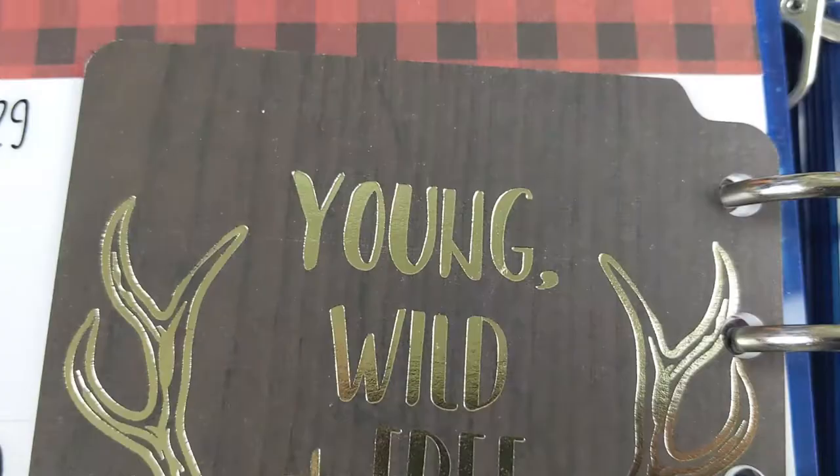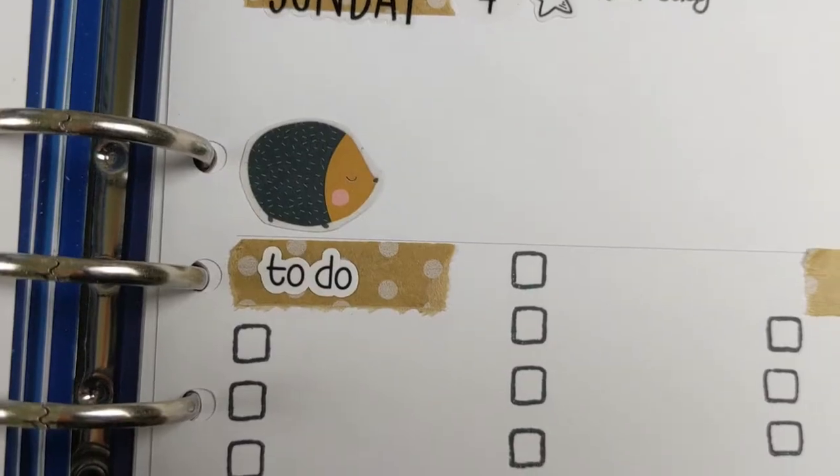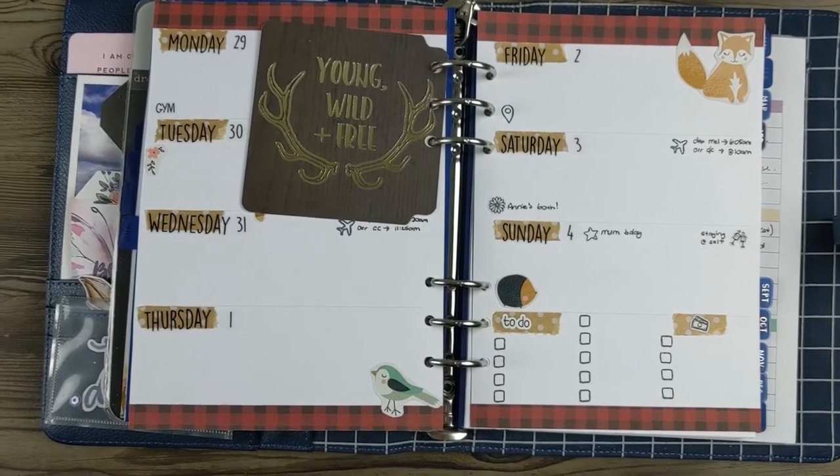Hi everyone, welcome back to Plum Mashable. It's a big celebration in my family this week, so I've decorated in accordance. If you want to hear about that and see how this one all came together, then just keep watching.